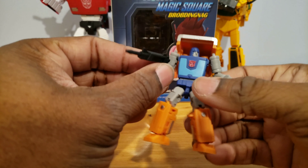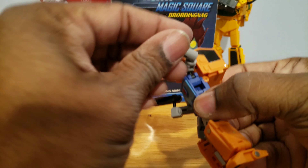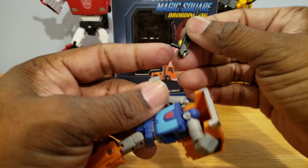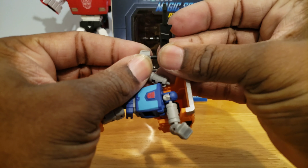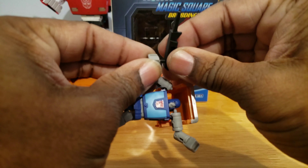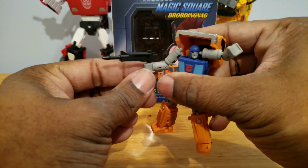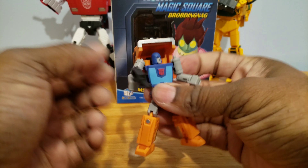The only thing that sucks about him is this gun they included — the peg hole doesn't go all the way through, so the peg is too long. I guess what I have to do is maybe cut that in half, because it just goes down about that much. I mean, I guess you can force it down more, so that's not too bad.